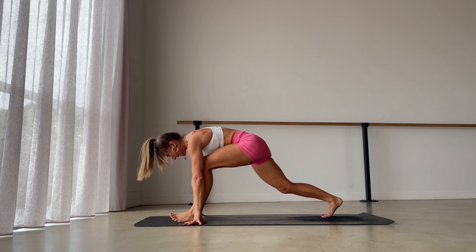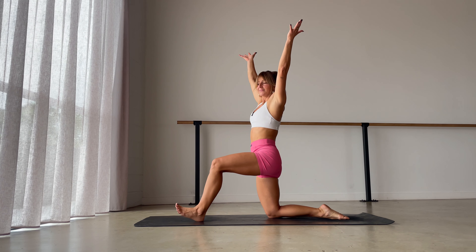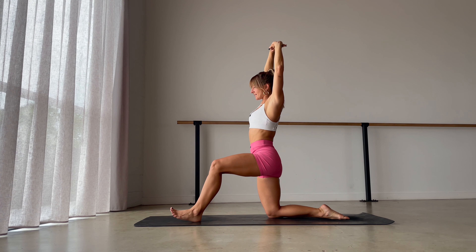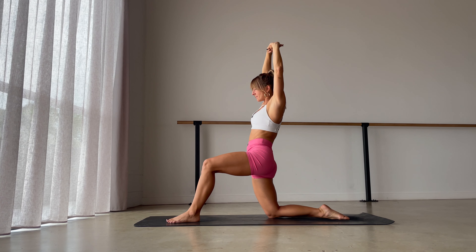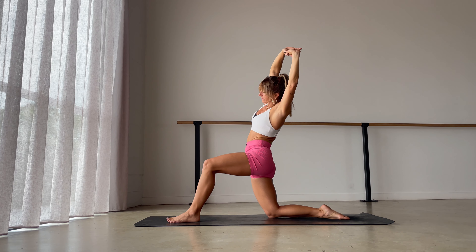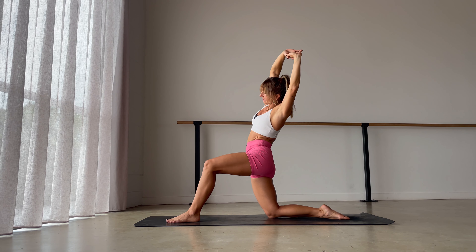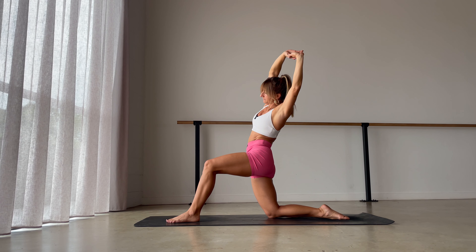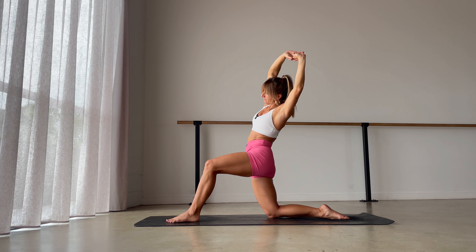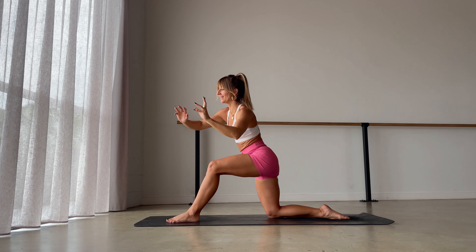Let your hands come back down to the floor, step your right foot through to the end of the mat, drop your right knee down, sweep your arms back and around, come up nice and tall. Inhale, interlace your fingers, press them up towards the sky. Firm your seat, push your hips forward, reach with your arms backwards, then lean over towards that left side. Breathing into the right side body — be here for one more breath. Then come back down, framing your left foot.